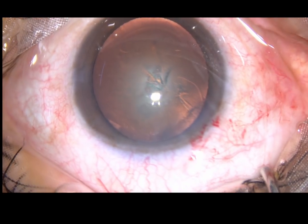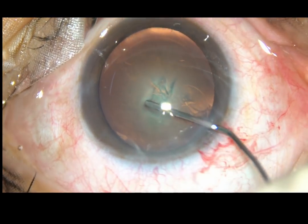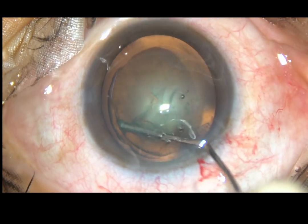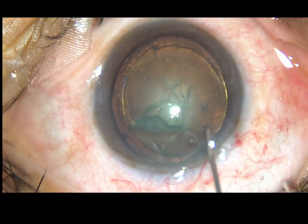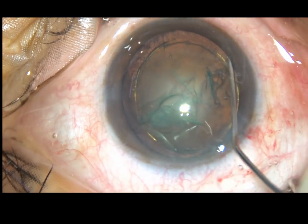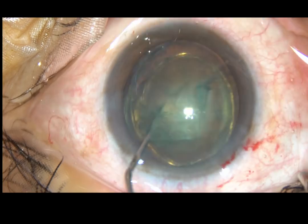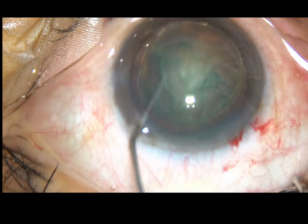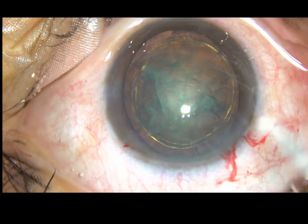Now, in this case, I have done hydrodelineation first. Hydrodelineation has produced two golden rings in this case. After hydrodelineation, the nucleus is rotated in the cartwheel technique.